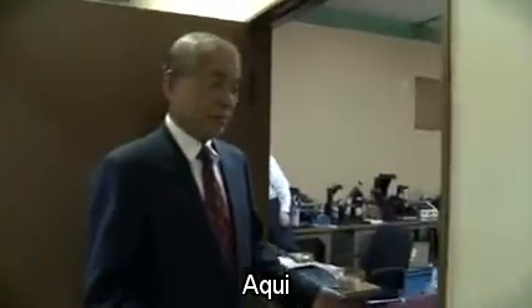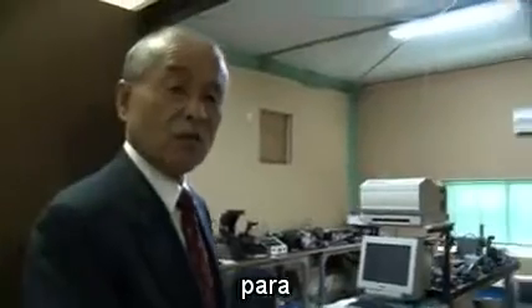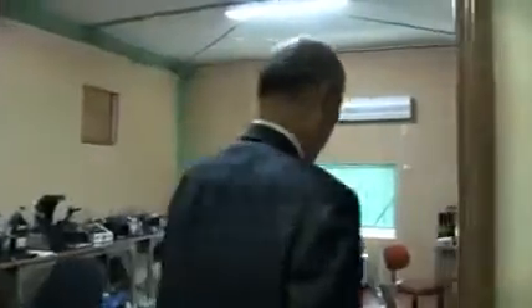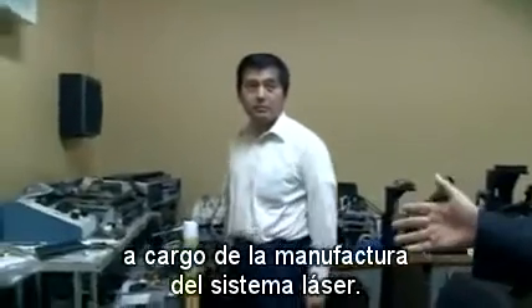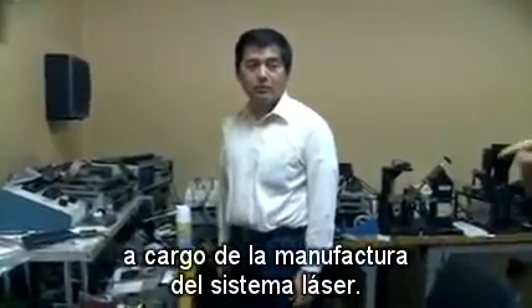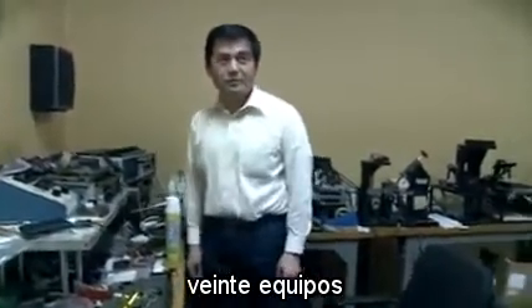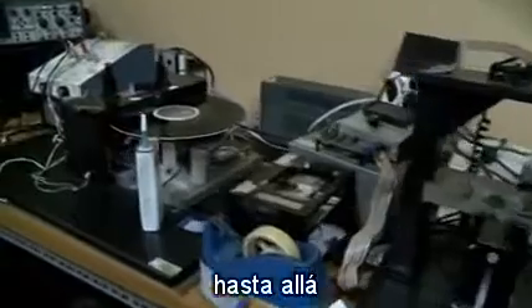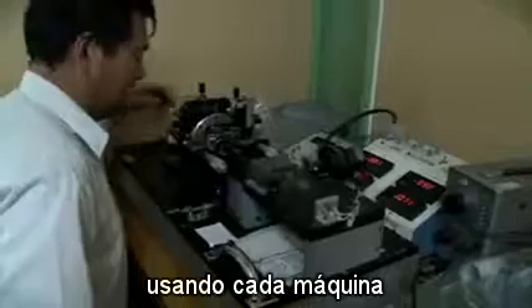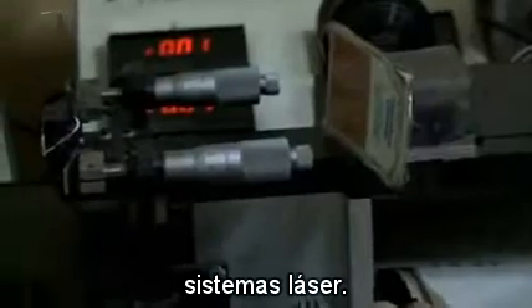Here is the facility for laser system production. This is Mr. Sekizuka, in charge of laser system manufacturing. He has 12 machines, starting from here through over there. Using each machine, he proceeds through the manufacturing of the laser system.